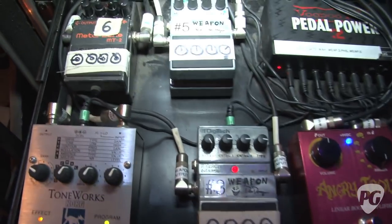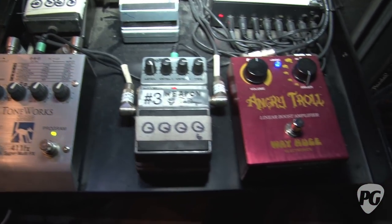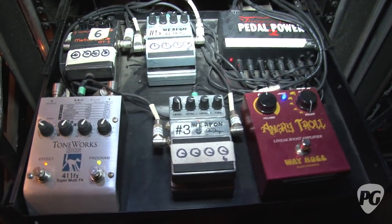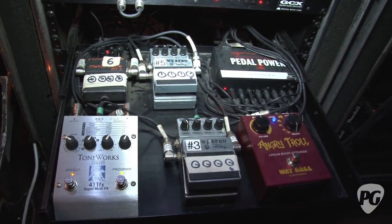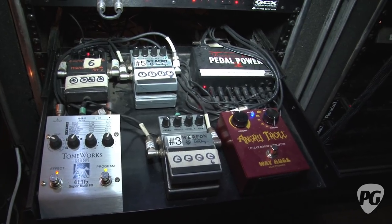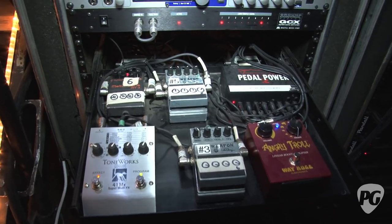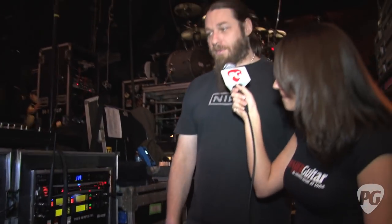The Weapon pedal does a bunch of different things — so many things I can't list all of them. It's more than the average pedal that does one or two sounds. It does five or six different varied things, and I'm a firm believer in the Weapon pedal as something for a guitar player to have so much available in one unit.